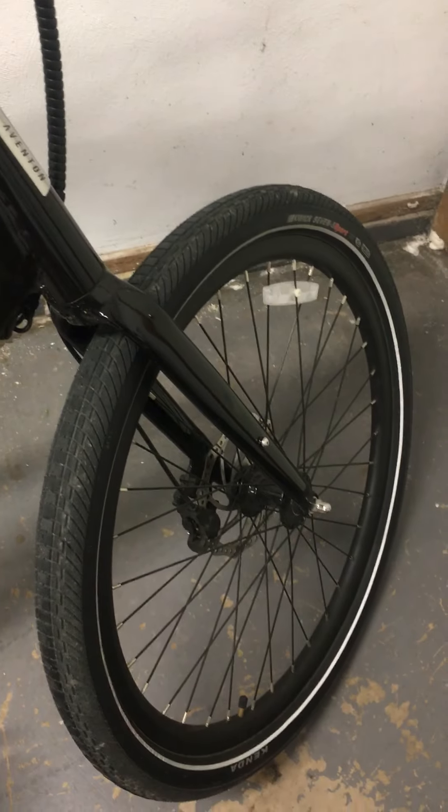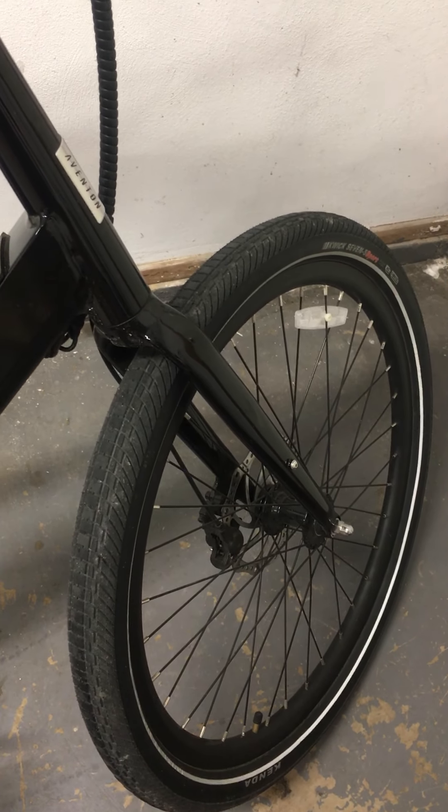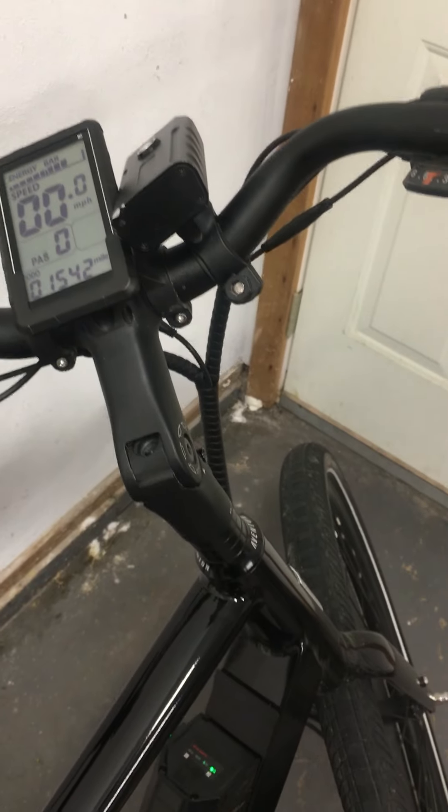The one thing I'd be cautious of is that if you need front suspension, this one doesn't have it and you definitely feel that sometimes. The big adjustment I made was just slowing down a few miles per hour so you're not hitting bumps as fast.